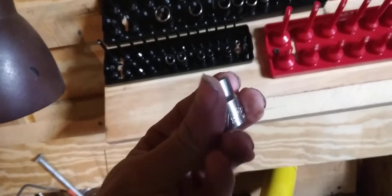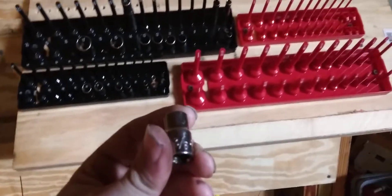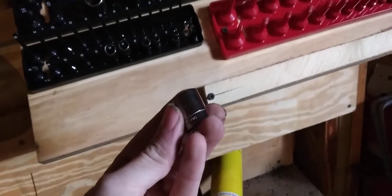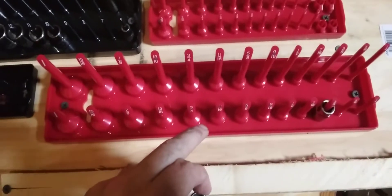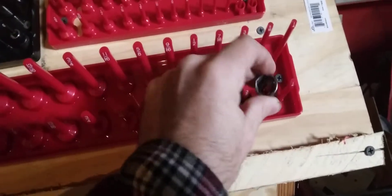Look at it — which is not sponsored by Craftsman, by the way, but everyone gets one of these. This is a three-eighths, so we look for three-eighths and bingo. Next one we look for is five-sixteenths — and bingo, there you are. It says five-sixteenths on it.